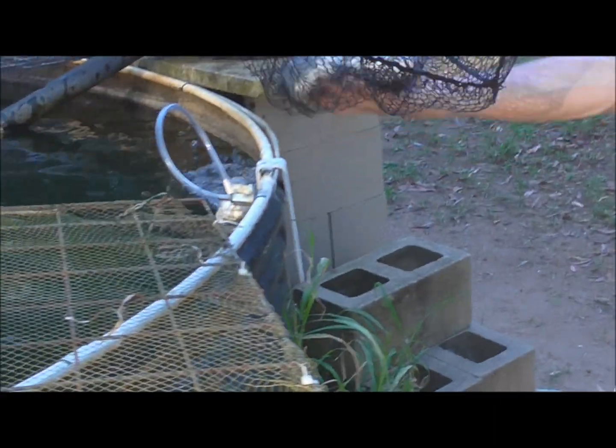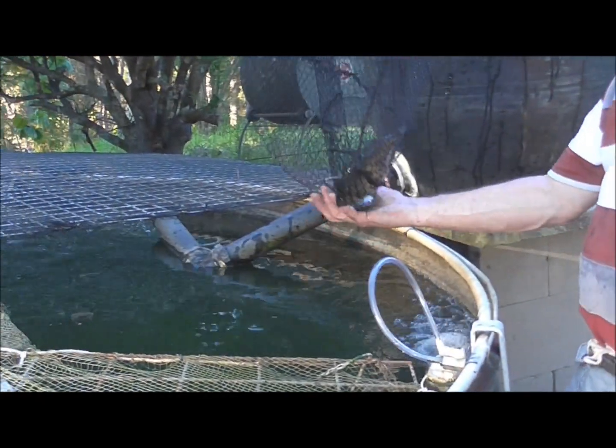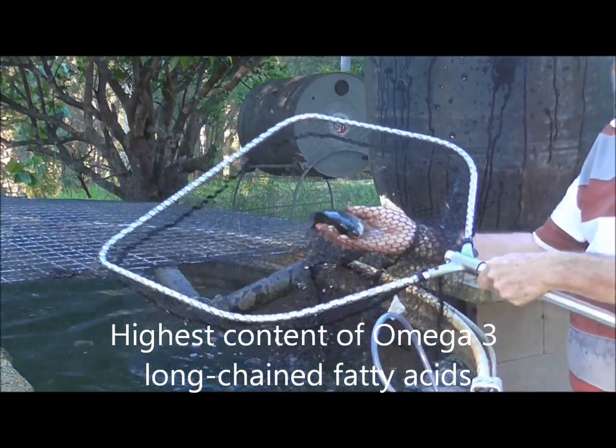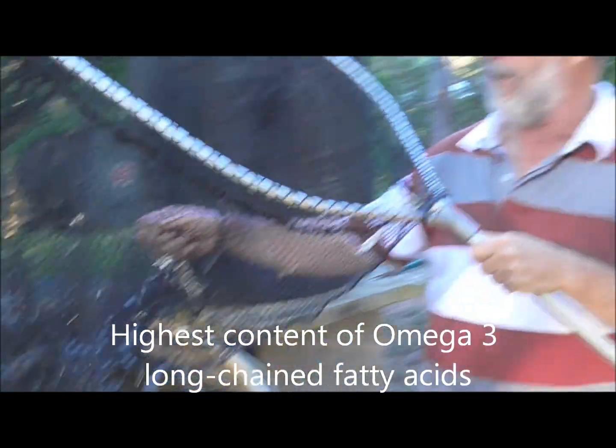They're an interesting fish because there's a lot of interest in them, principally because of all the fish in the world, they have by far the highest omega-3 content. They're a very oily fish.